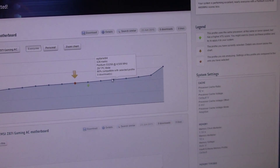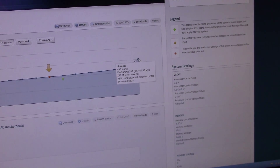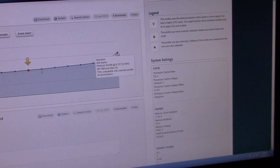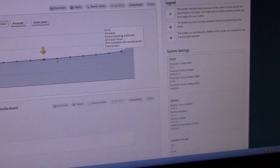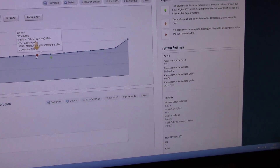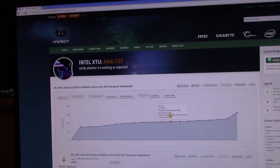I haven't done anything with the memory yet either, so that's going to make a difference. This is what we want to get — this guy is a Pentium at 6.1GHz, and I would imagine there was some liquid cooling involved there. It's at 4.8 getting 355 marks, so we need to get another 30 marks out of this — we're going to have some fun.